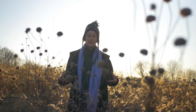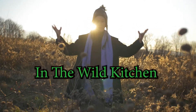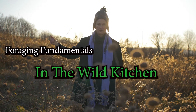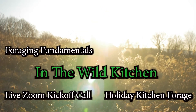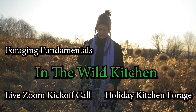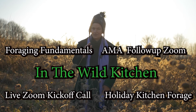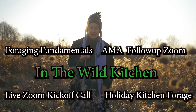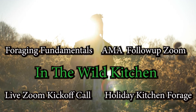Let's recap what you will receive inside this winter solstice celebration: the In the Wild Kitchen masterclass, plus Foraging Fundamentals, plus Holiday Kitchen Forage, plus the live Zoom kickoff call, plus a second live Zoom ask-me-anything call. To join, click the buy button below — that will take you to a secure checkout page. I will send you your login info. See you inside!